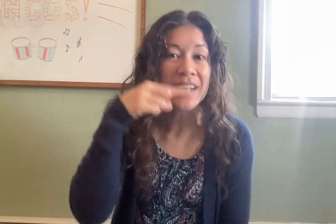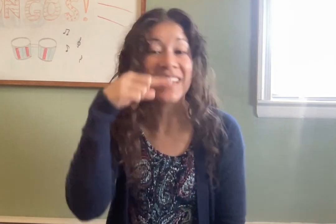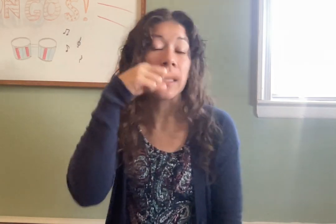How do you brush your teeth? This is the way we brush our teeth, brush our teeth, brush our teeth. This is the way we brush our teeth so early in the morning.